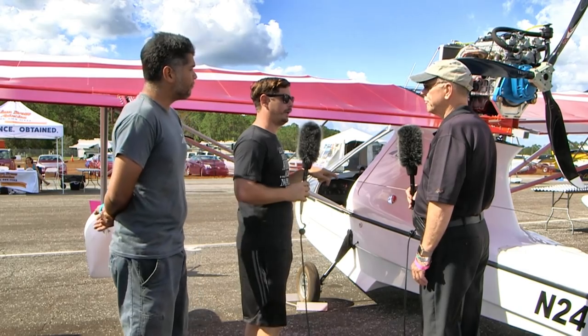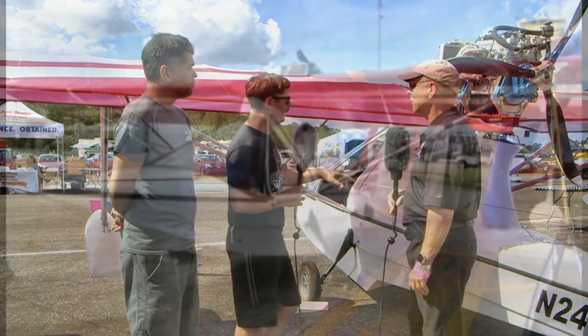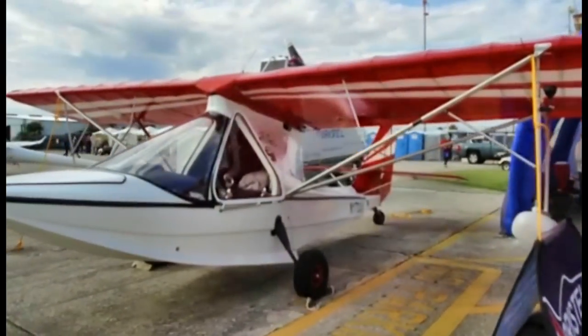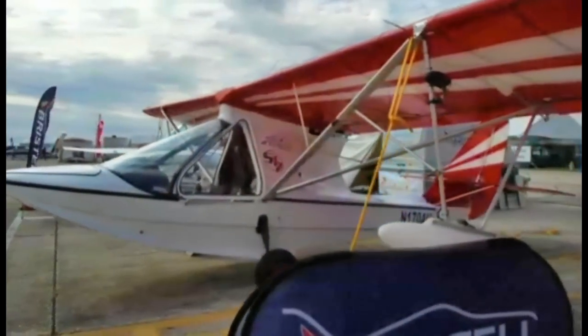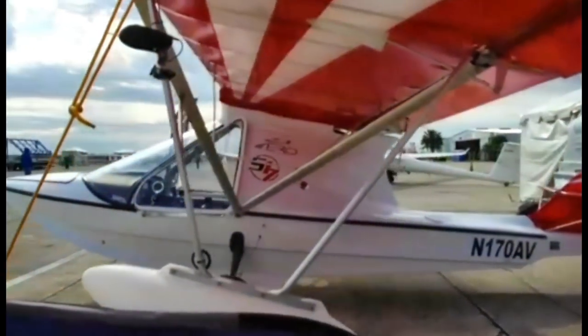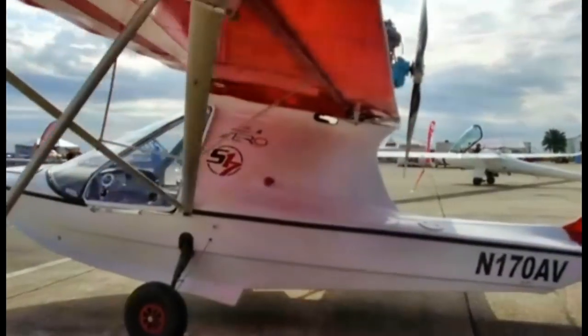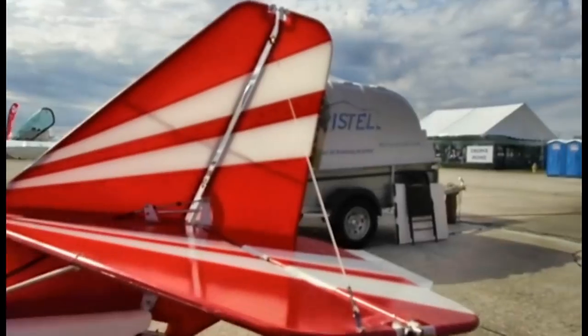We get about 530 pounds of static thrust, so it has a lot of oomph. This propeller has a lot of bite. In terms of the flying characteristics, especially when we just do a crow hop — which is our first test — this thing will take off at half throttle. It really takes cutting that back to bring it back down to the ground. It'll cruise down the runway at about a quarter throttle, so it's quite impressive.